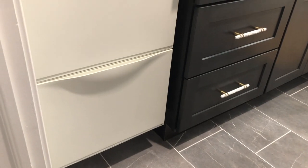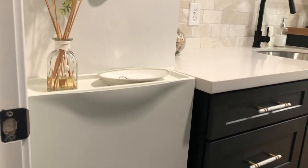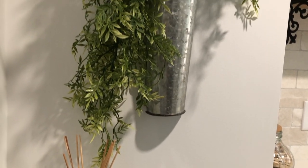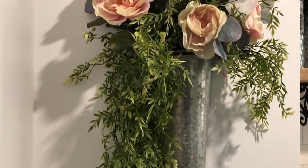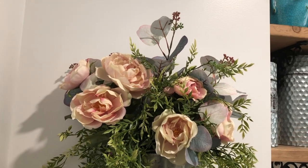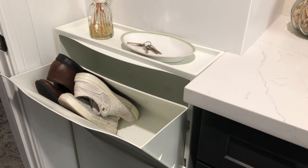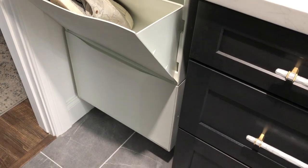One last element we incorporated to help this space function as a laundry room and mudroom was to install these shoe organizers. We found them at IKEA — super cost efficient, about two organizers for $30. They fit nicely on the wall, don't take up much space, and can hold about four pairs of shoes per container, so they hold a lot.